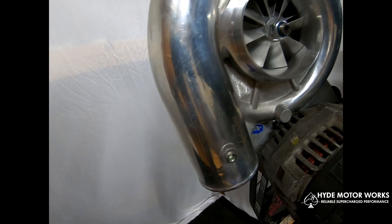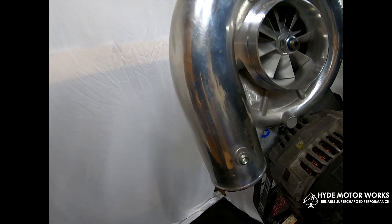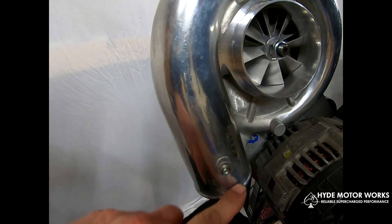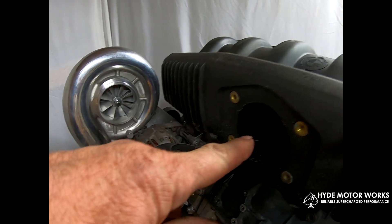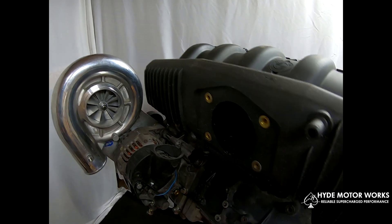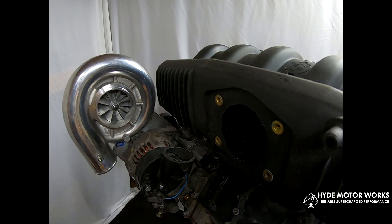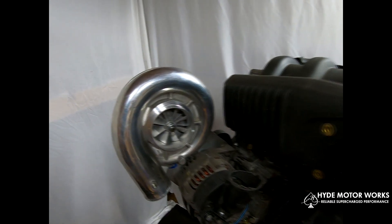At low boost — say 6 pounds of boost or less — if that's what you choose to run, you can easily run the output directly to your throttle body. If you run higher boost, I recommend running an air-to-air intercooler at the very least.